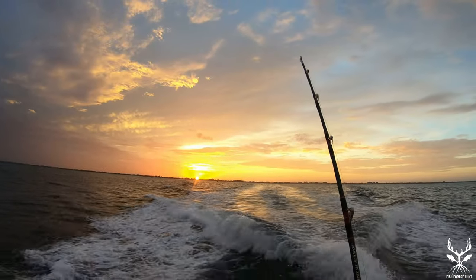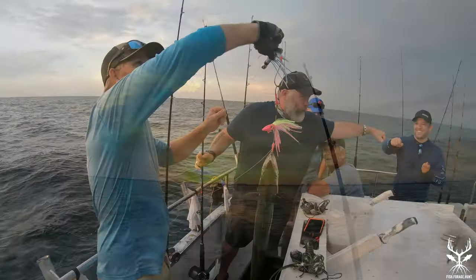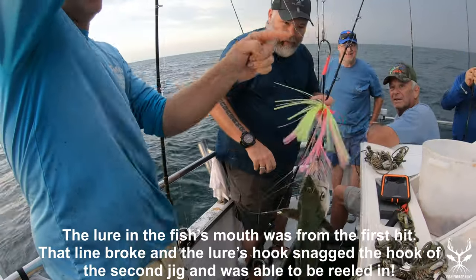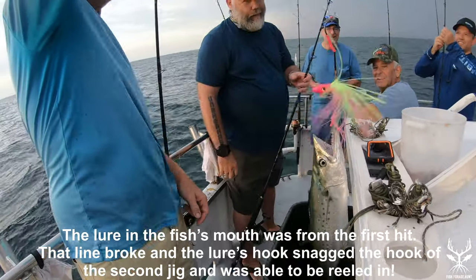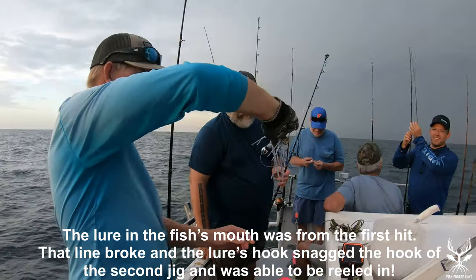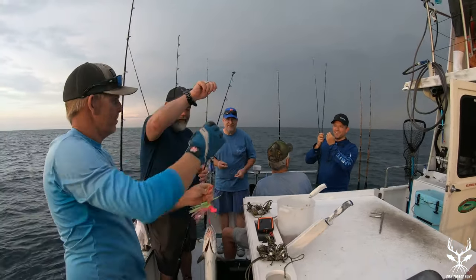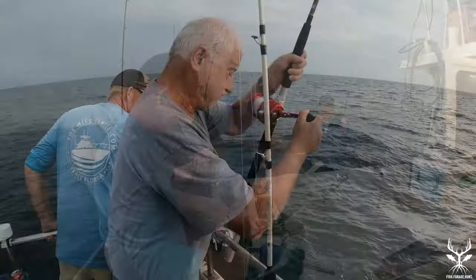We headed out at 6 a.m. and we high-speed trolled on the way out. The mackerel bite was hot. There was a bit of debate about whose hook was actually in the fish's mouth — looks like he hit one hook first, then was still hungry and got hooked on the second.